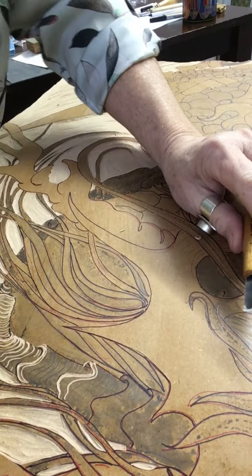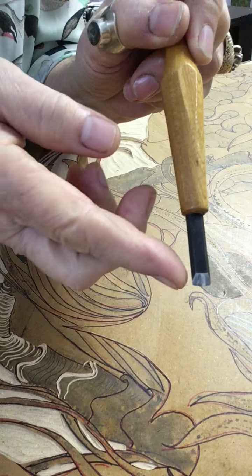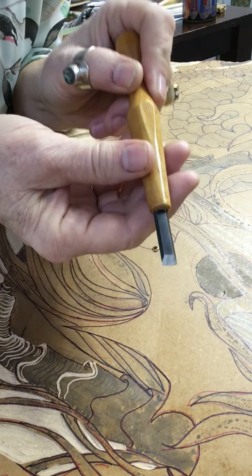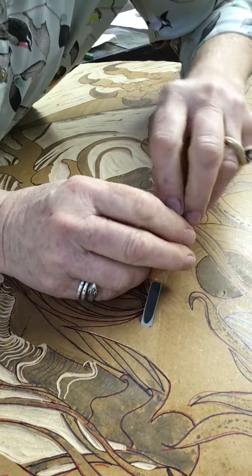I'm going to take the bullnose chisel now. The bullnose chisel is not flat — it's got a slightly rounded edge. You have a beveled side, that kind of shiny bevel, and you have the flat side. I'm going to have the bevel side down to the board and come in.